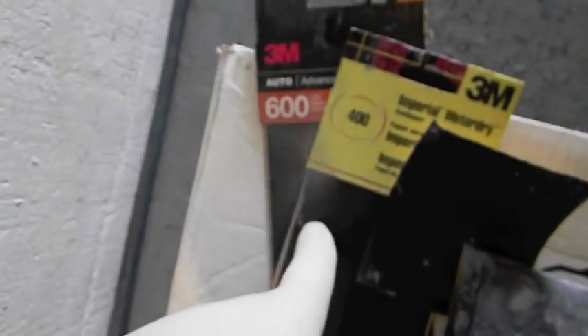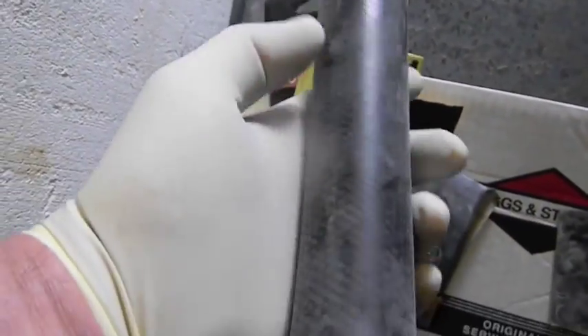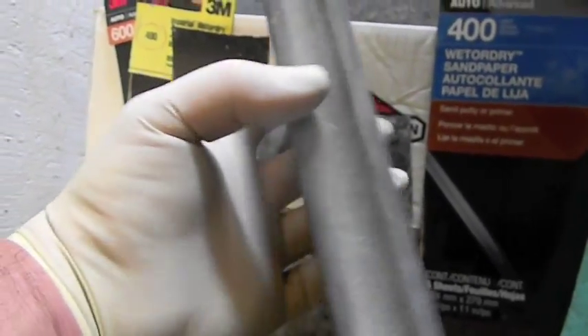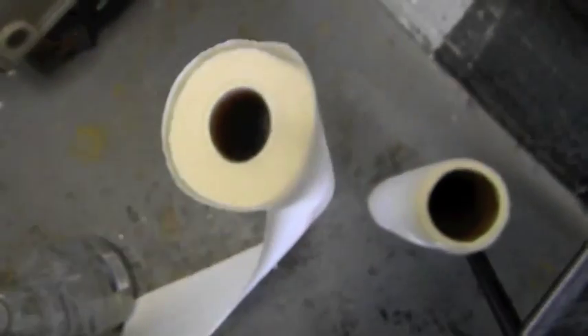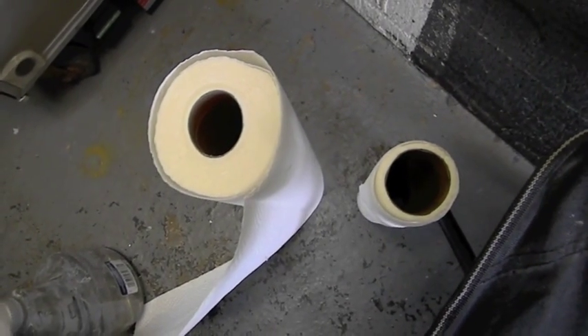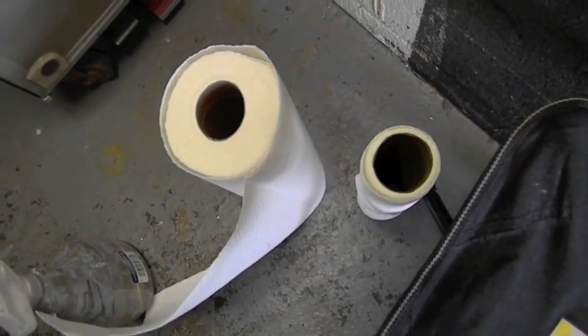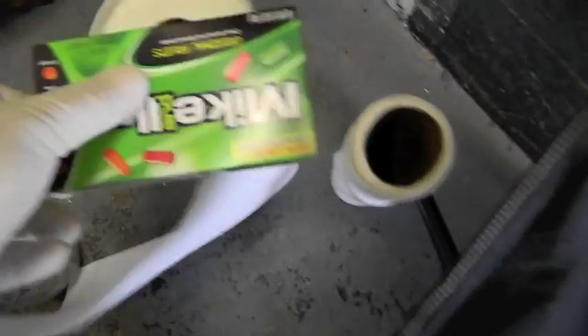We've got some 400, some 600, a small block, a piece of rubber hose, my door block — I don't know if that's 11 or 12 inches — my water noodle with a pipe in the center, some full sheets of 400, and two rolls of paper towels. First thing I'll do is put a couple of sheets down on the floor — if I drop anything, I want it to land on paper towels so I don't pick up a piece of sand with dirt and gouge the panel.